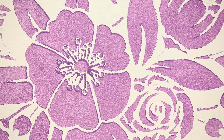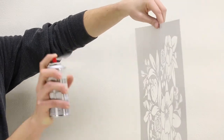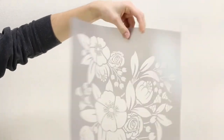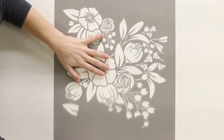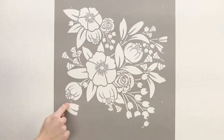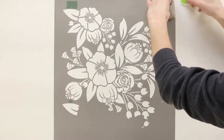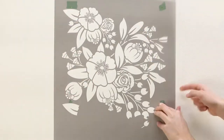Now, let's learn how to stencil properly. Use repositionable spray adhesive on the back of the stencil to hold the details flat against the wall. Wait 30 seconds, then press the stencil in place. There is a registration mark in each corner of the stencil for lining up repeats. Use a piece of frog tape painter's tape beneath each registration mark.